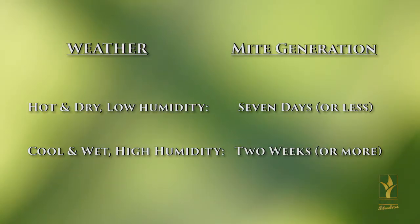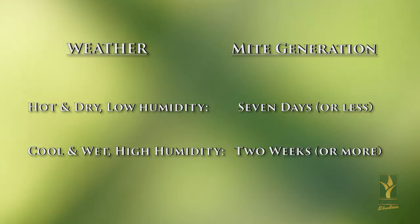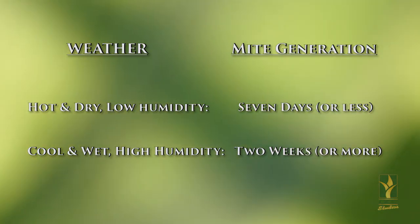How fast they complete these stages and reproduce is directly related to the environmental conditions. With optimal mite conditions — hot, dry, and low humidity — they can go from egg to adult in a week or less. If we are cooler, wet, with higher humidity, this can take as long as two weeks or even longer.